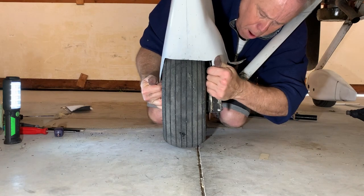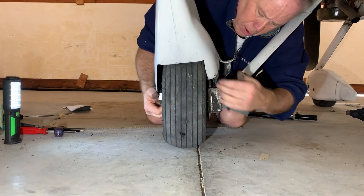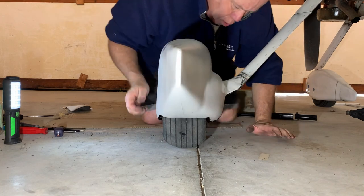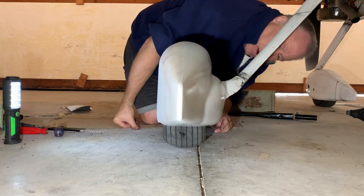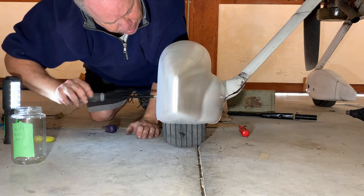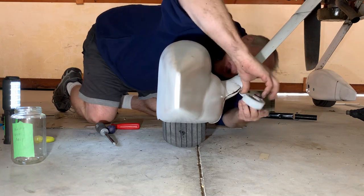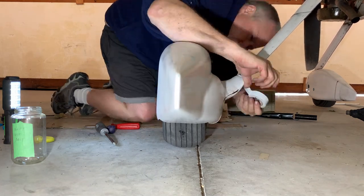With the wheel installed and the brake reassembled, it's time to put the wheel pants back on. I use white electrical tape as an effective gap sealer for the joint between the wheel pant and the leg fairing.